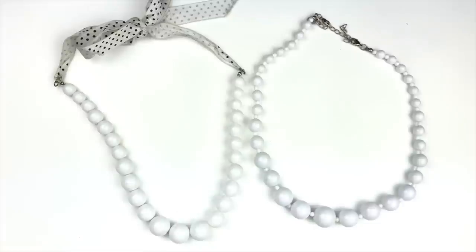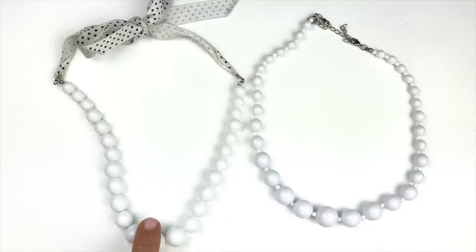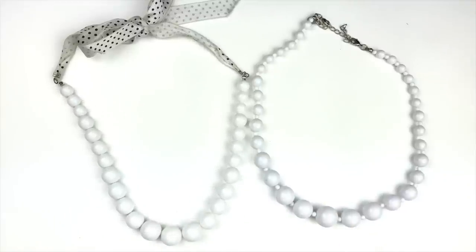Similar to the previous yellow necklace, we have two white ones. These are pretty inexpensive and really lightweight. One is from Claire's, and the other has no name, but they'll work in the craft lot.